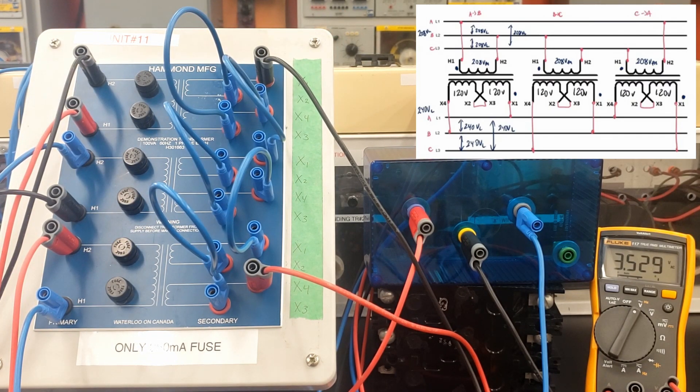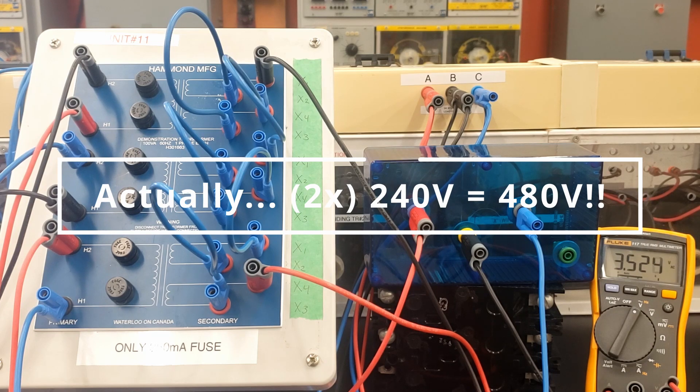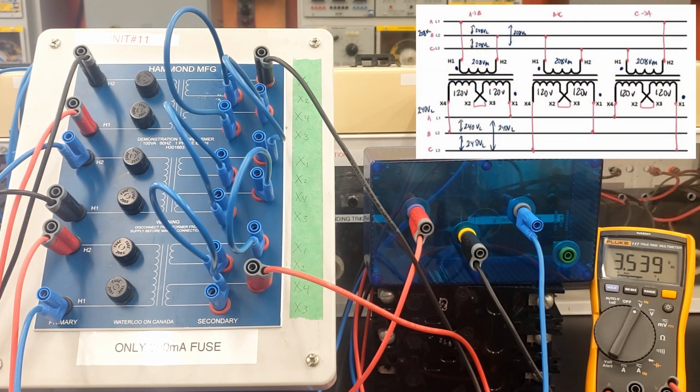I'm going to remove two connections and put my meter in first. I can choose any of the points on the outside of the delta, which for this circuit are the X1 and X4 connections. I'm going to choose X1 of transformer number one and X4 of transformer number three, so I don't have that final connection on the delta. It's crucial that you do this prior to closing the delta. Turning this on — it looks like between those two points I have 3.5 volts available. If I had screwed up the phasing on my secondary windings, I would have seen double the phase voltage — most likely 240 volts. We have a very low voltage between those two connections, so we're fine to close the delta now.